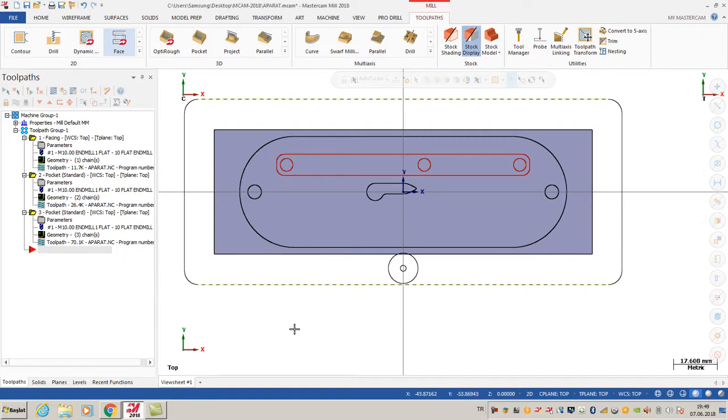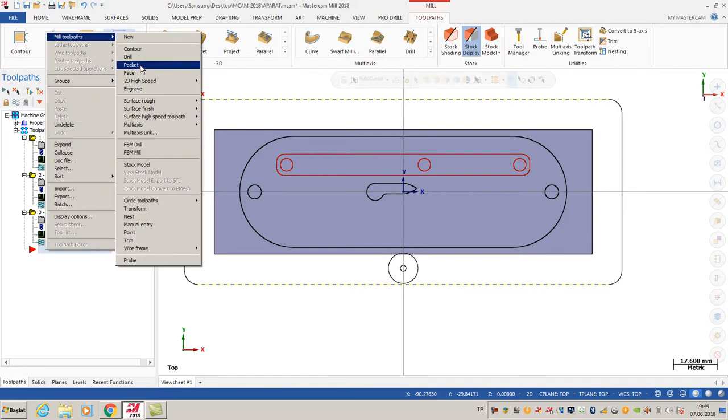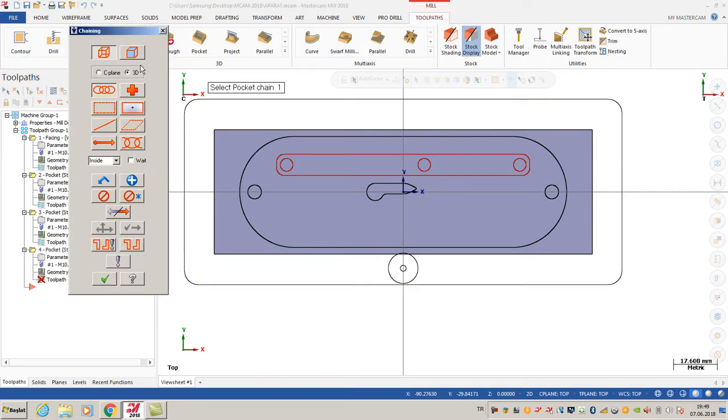Hello all, welcome to our Mastercam training. I'd like to show you some Mastercam tricks. First of all, I'm going to select a pocket toolpath like this, and after that I want to enter a point, so I'm selecting the point options.